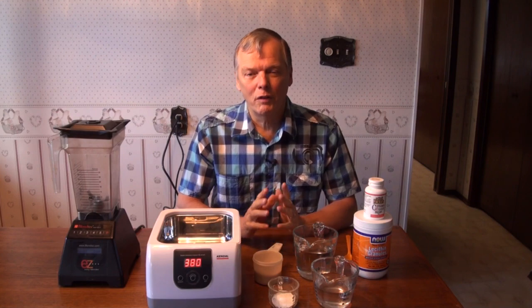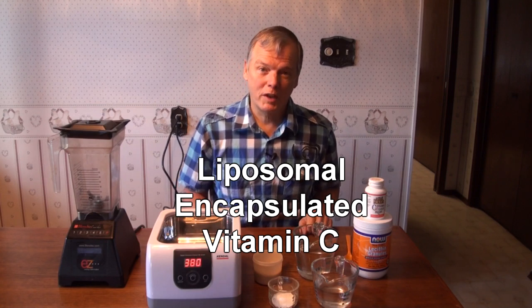Hi, I'm Arthur Dirksen, a zapper expert and a great fan of natural health, and we've got some really interesting information for you today. We've discovered a life-altering substance that we want to share the very simple manufacturing process. It can change the lives of your loved ones and it's called liposomal encapsulated vitamin C.